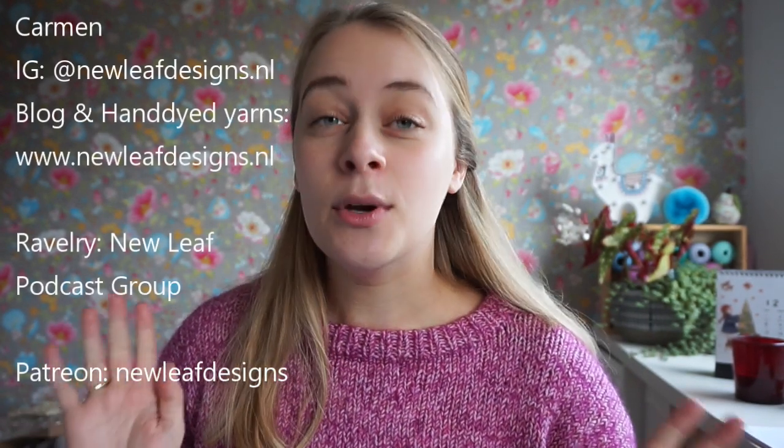Hi and welcome to the ultimate holiday crafter gift guide 2019. My name is Carmen from New Leaf Designs. I'll be showing you some great gifts for the crafter who has it all. To start off, I have some wonderful goodies from Kohana — some are gifted, some bought by myself — but all of the opinions in this video are my own. Kohana is a Japanese brand that makes really high quality craft products.